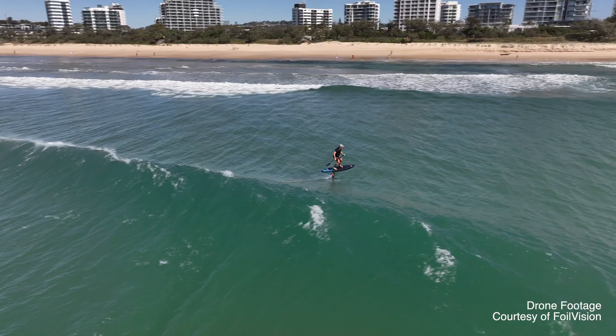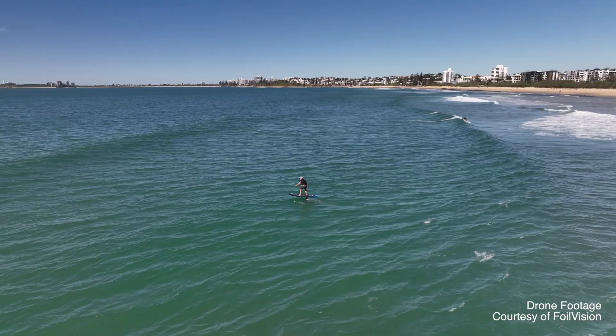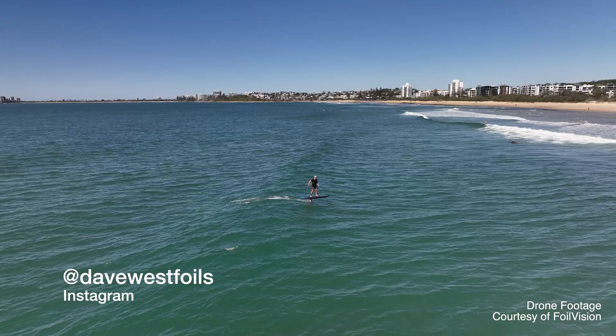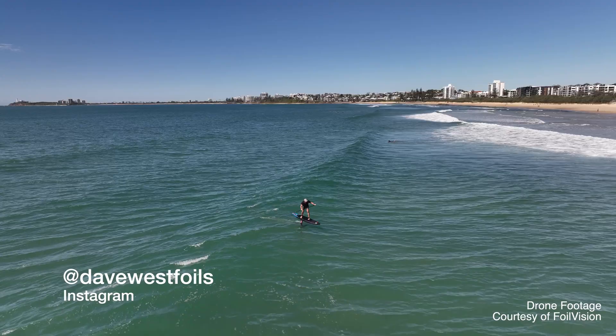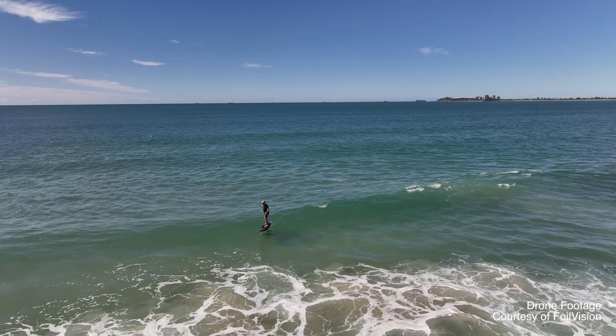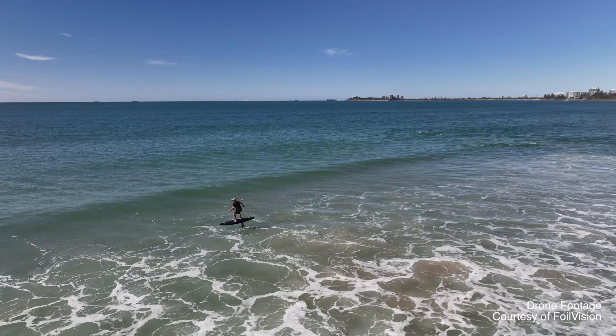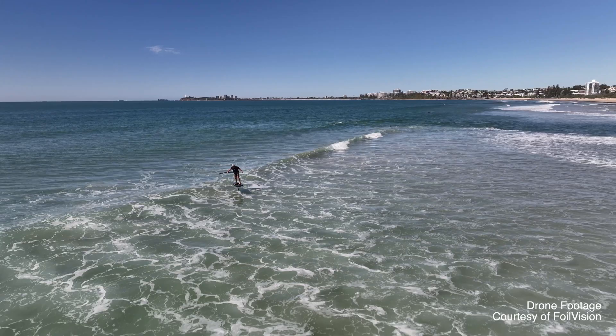Have a chat to Amos and the team — they can give you advice on what you should get. This board is going to be featured a lot on my channel and Instagram, so if you don't follow me on Instagram, head across and have a look. This is my go-to downwind board now and I'm going to use it for prone and surfing a lot. I'm really loving it. Thanks for watching, hope you guys have a great day.